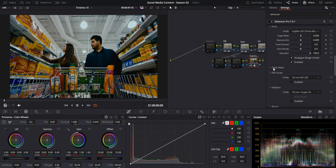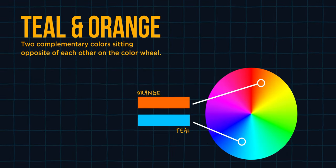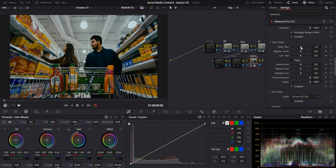We can already tell the footage is looking really nice and cinematic. The rest of the adjustments will be purely stylistic choices. I absolutely love the color head tab, so we'll enable it. My main objective here is to create more color separation and color contrast. A super popular and easy way to do this is the teal and orange look, because teal and orange sit opposite each other on the color spectrum — essentially pushing shadows towards blue and cyan, cooler tones, and highlights towards orange and red, warmer tones.